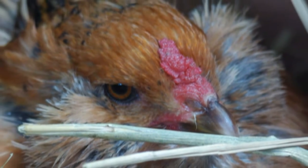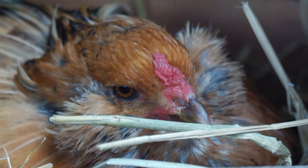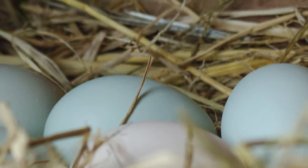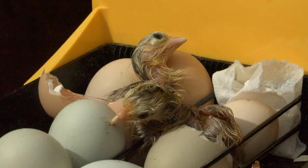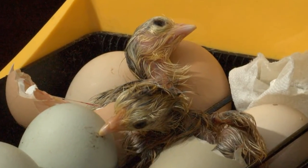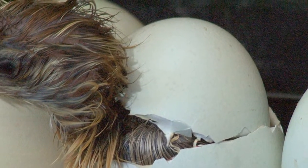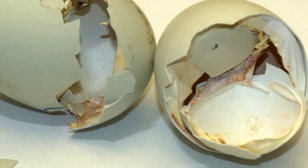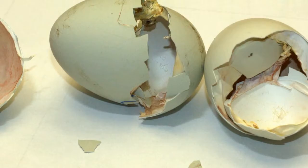They're Americanas, which I bought from Murray McQuarrie on the internet. It takes 21 days for them to hatch. I put them in on a Saturday and they started coming out on Friday night when I came home from work. The last one was out on Sunday.